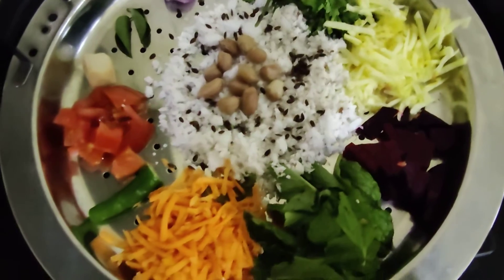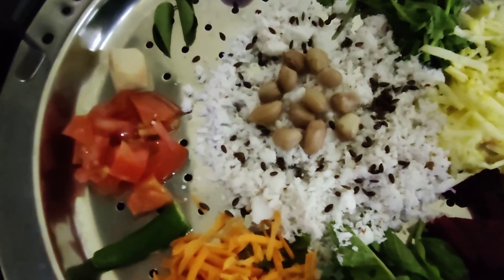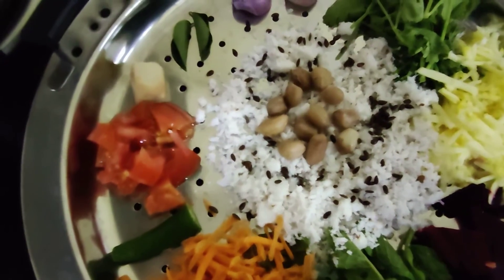Zucchini, beetroot, coconut, groundnut, and a pinch of flax seeds.